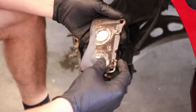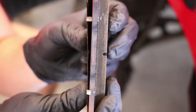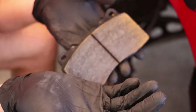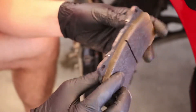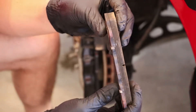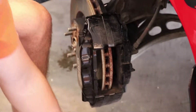The pad just slides right out. Looking at the pads — I got pretty good use out of them, but they're not terribly worn down for doing one track event. This is my first time swapping pads like this so I didn't really know what to expect, but they still have a pretty good amount of life in them. I'd say definitely two more track events or more. That's pretty awesome.